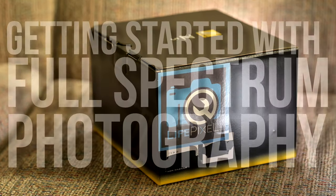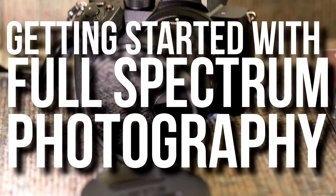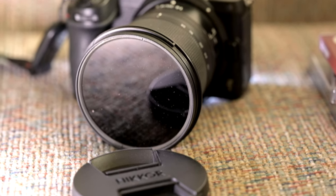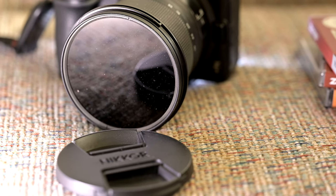I picked up a full spectrum converted Z5 not too long ago. So when I've got a filter attached, how do I actually integrate that into my daily shooting?